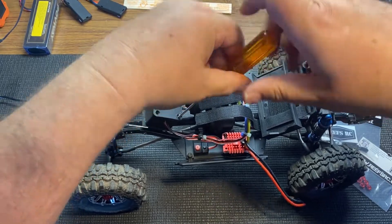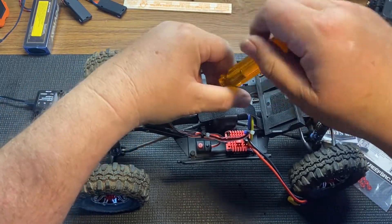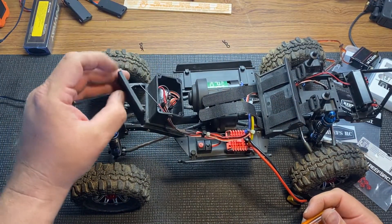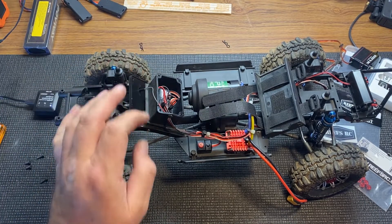He was a nice guy. He helped me out there a little bit — talked to him for a few minutes. If you guys ever get a chance to meet him, he's a cool dude.